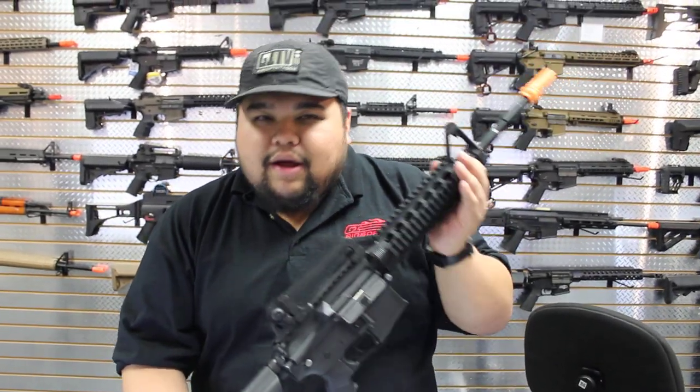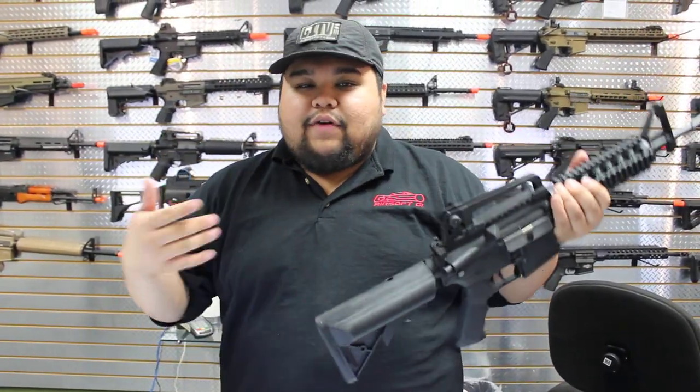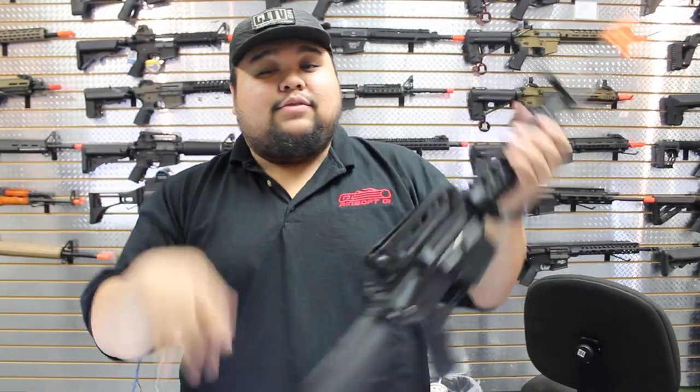All of them should be shooting about 370 to 380 FPS, and with that quick change spring system, you can swap it to get up to 400 or bring it down to 350 for indoor field limits. These things are really cool, really affordable. If you guys are looking for a good starter gun, make sure you check these out — we'll see you guys next time.